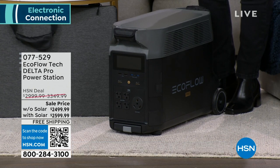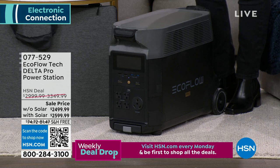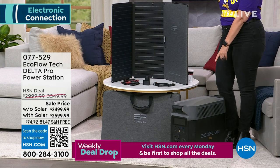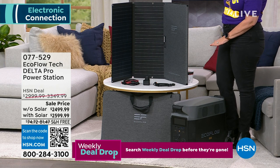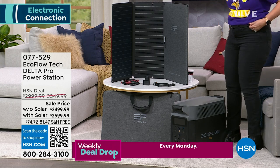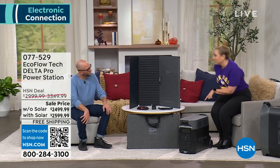Especially with the solar panel, it's going from $3,349 down to $2,599 — huge savings. So Justin Hyatt is here, our special guest. Come on out here, Justin. You and I have presented several EcoFlows, but I have never presented this one. Have you and I never done it? I don't think I have.